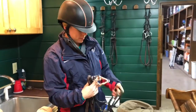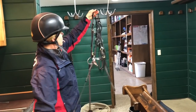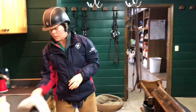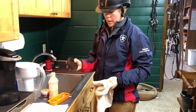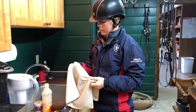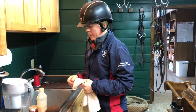Then I'm going to hang up the bridle so I can see everything and it's not tangled up. You can use a sponge or a towel. I prefer a terry cloth towel myself, because the texture of the fabric helps get the dirt off of the leather better.